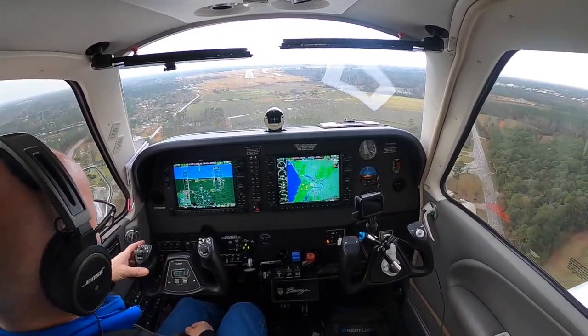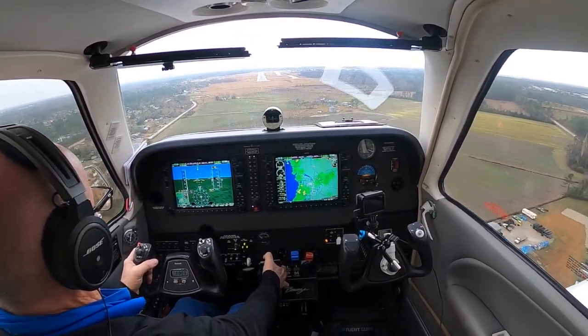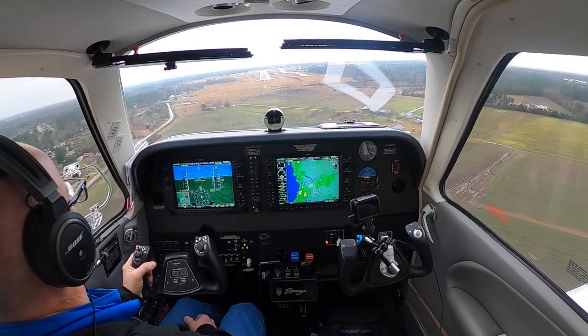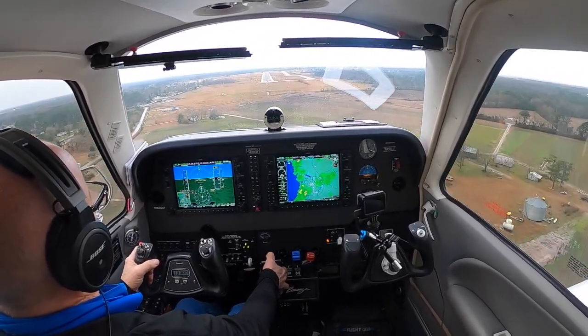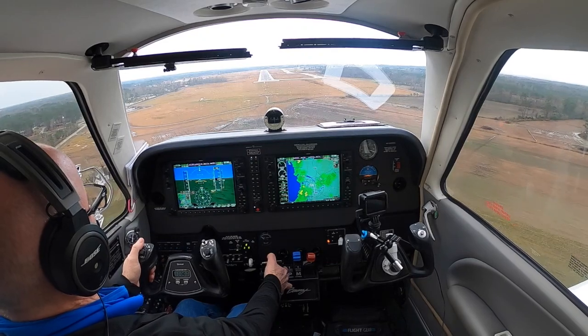Looks like we've got a little wind from the right so we're crabbing a little bit. Looks like it's shifting as we go down — still showing 18 knots up here at this altitude. A little low but that's all right, we're visual. If we stayed on the glide slope it would put us at the touchdown zone markers — the thousand-foot markers. We don't need that.